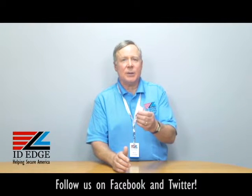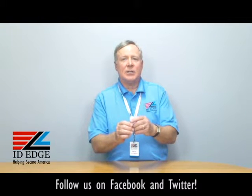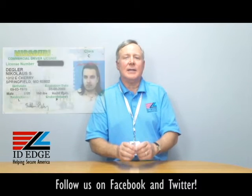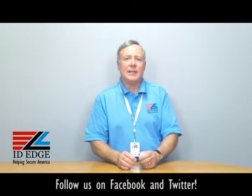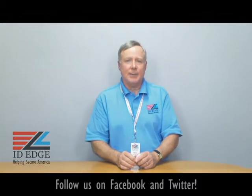Whatever you call them, all ID Edge can help you with this or any kind of custom or even standard badge reel, so just give us a call. Here's the bad photo ID of the day, and while you're looking at it, submit any questions you might have on our Facebook page — we'd be glad to send you a nice little gift for participating. As always, call us at 800-798-3343 or go to our website ideedge.com. Thanks!